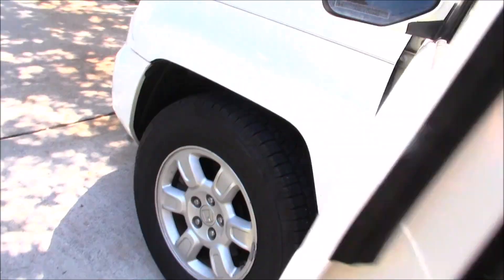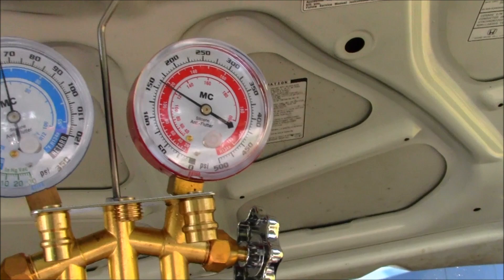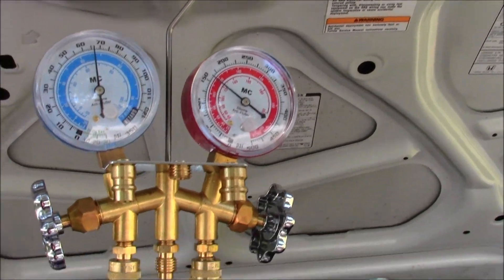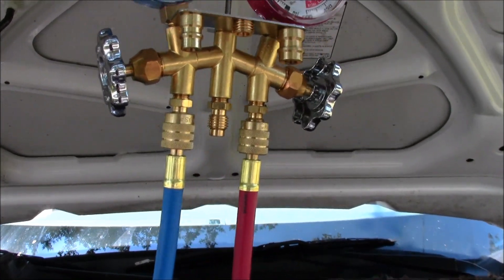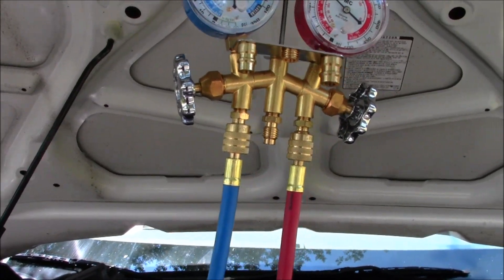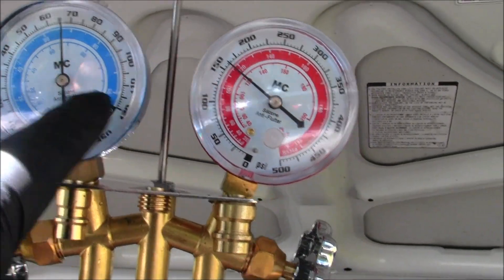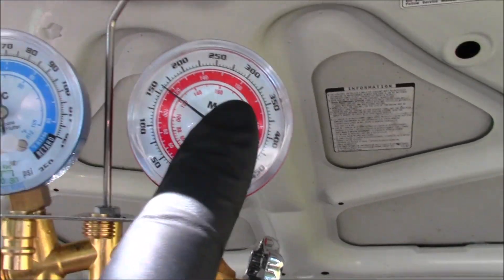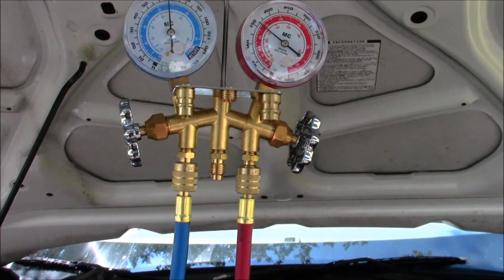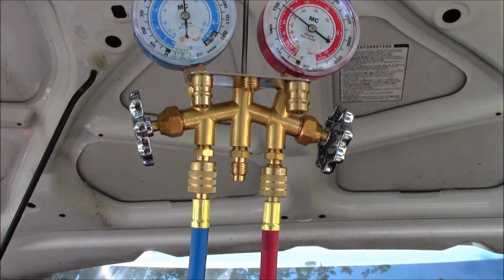Got the truck home, decided to do some diagnostics, and I want to show you what I found and the solution to this common problem on these Hondas. I've got a manifold pressure testing gauge set - you don't necessarily have to have one of these. The symptom was: you hook both sides up, turn the AC on, and all you get is a static pressure reading of about 115 on both sides, meaning both sides show equalization - just static pressure. To get an accurate Freon reading on a 134a system, the compressor has to be running.